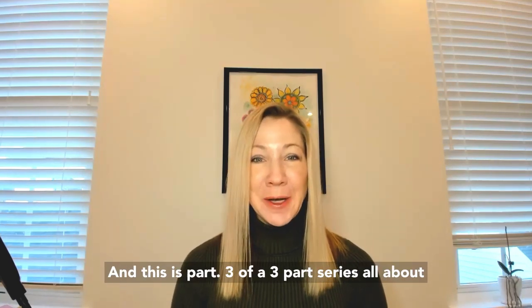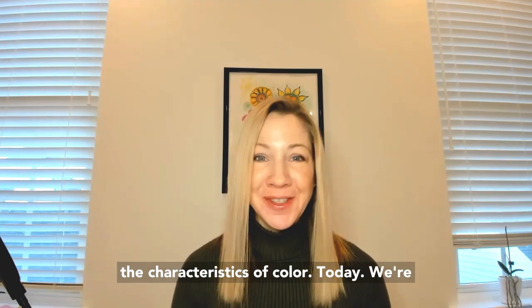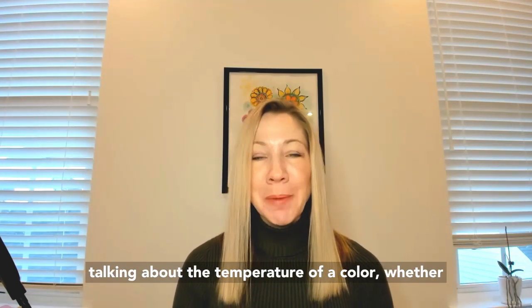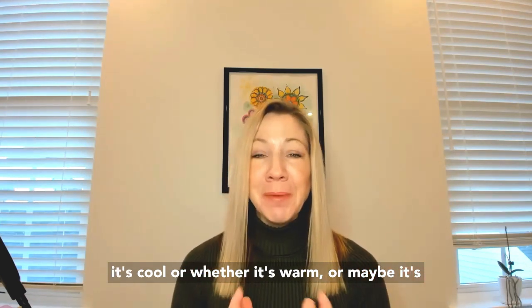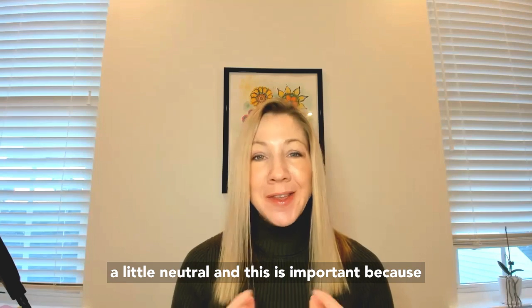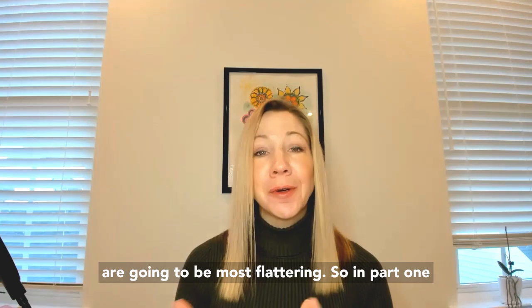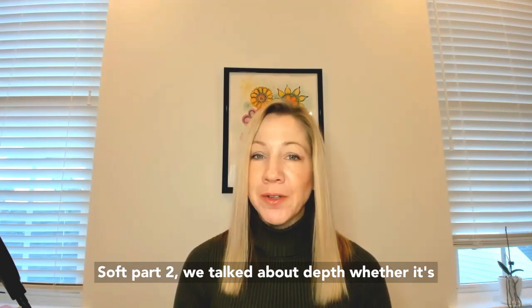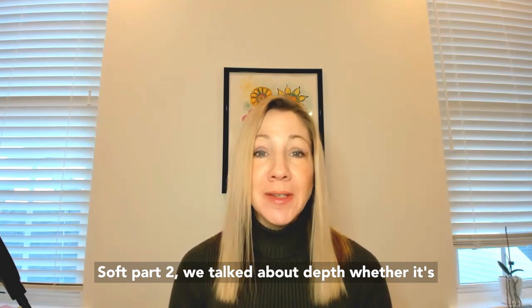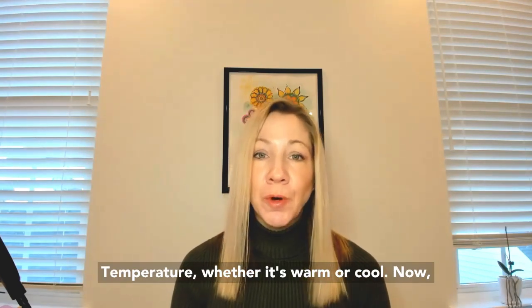It's Jen Vax with YourColorStyle.com and this is part three of a three-part series all about the characteristics of color. Today we're talking about the temperature of a color, whether it's cool or whether it's warm or maybe it's a little neutral. This is important because it depends on your undertones which colors are going to be most flattering. In part one we talked about chroma, whether the color is bright or soft. Part two we talked about depth, whether it's light or dark. And today we're talking about temperature, whether it's warm or cool.